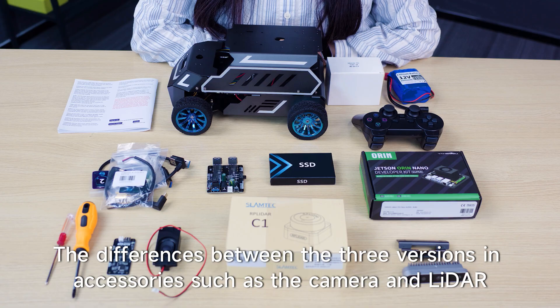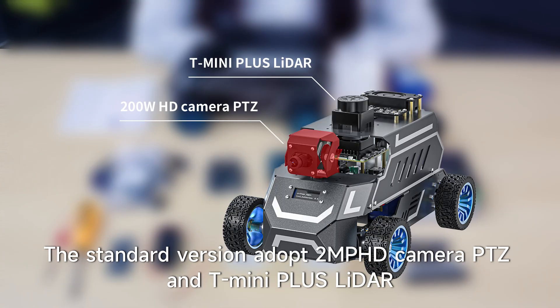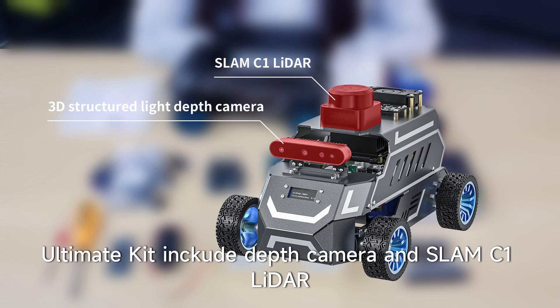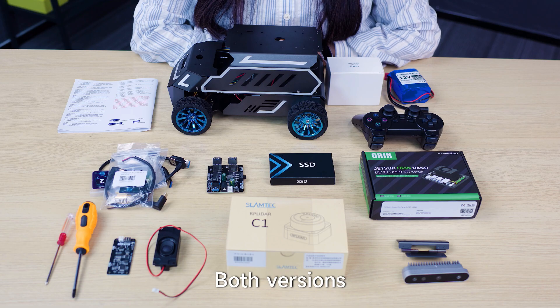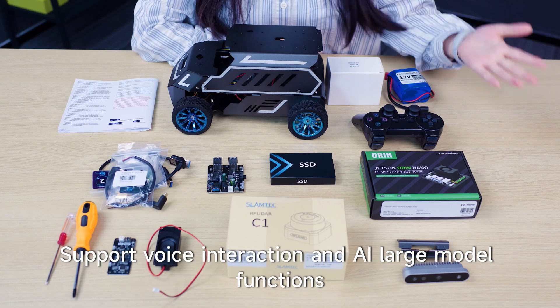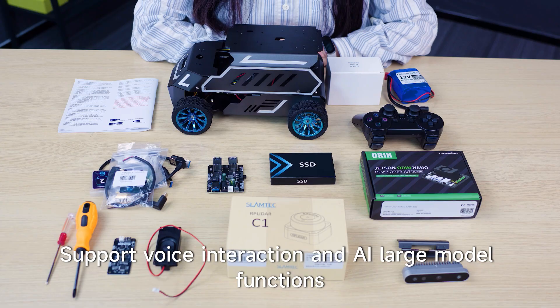The differences between the three versions lie in accessories such as the camera and LiDAR. The standard version adopts a 2MP HD camera, PTZ, and T-mini Plus LiDAR. The superior version adopts a depth camera with T-mini Plus LiDAR. The ultimate kit uses an Encu depth camera and SLAM C1 LiDAR. Both versions include the AI large voice module, supporting voice interaction and AI large model functions.